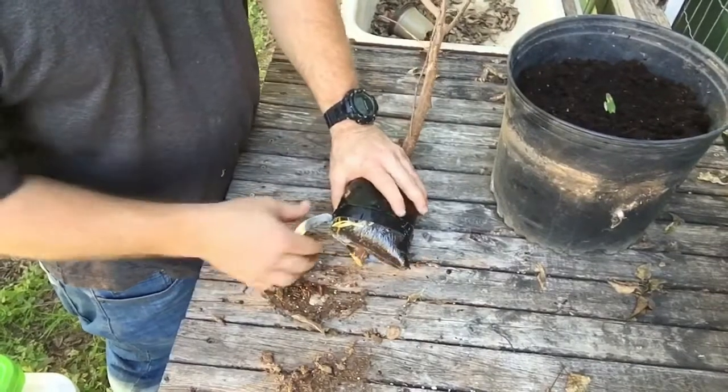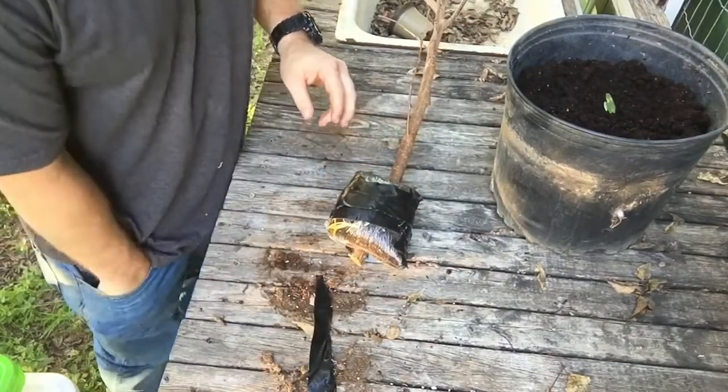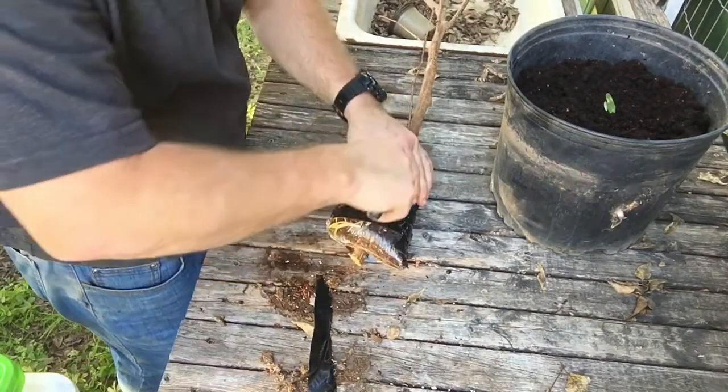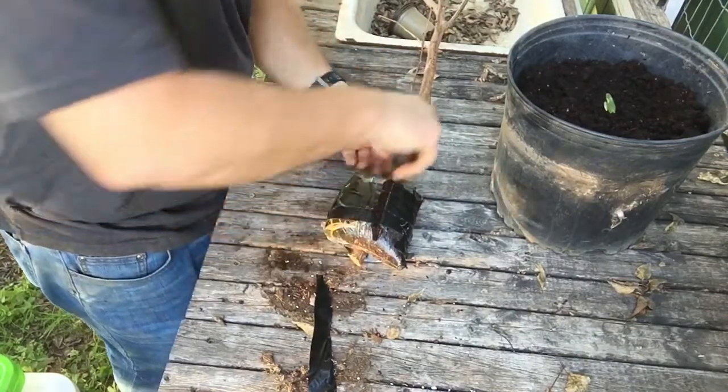Let's unwrap this root ball and see exactly what we've got. We want to be as gentle as possible so we don't break any of these roots off. I may use my blade to cut through this tape versus ripping it. So far so good.